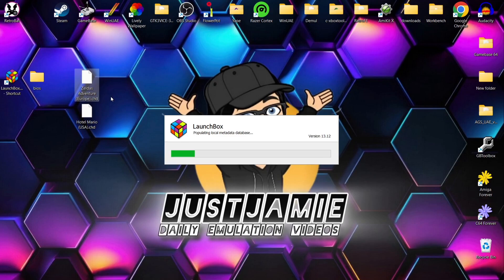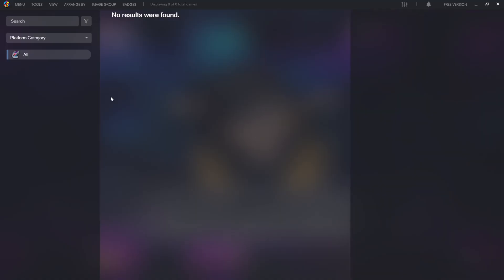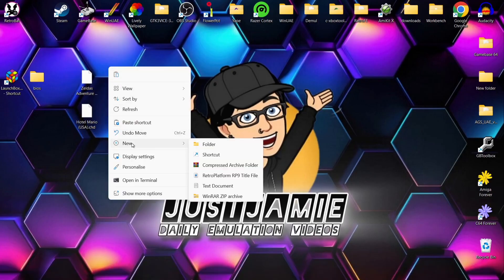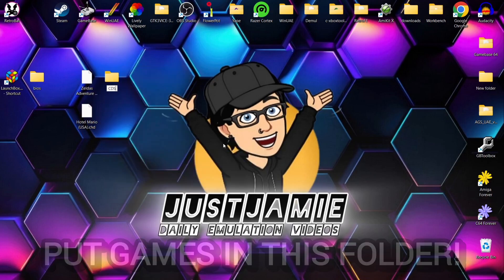I've got Zelda's Adventure and these are in dot chd file extension. If you're not sure what dot chd is, check out my setting up dot chd video. It's pretty much putting dot bin and dot cue files into dot chd, which is going to save you space plus get rid of lots of those irritating extra files. I'm going to pop both of my Philips CDI games inside a new folder and call it CDI games.